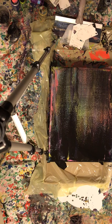Right now my leg has a wound and I just had surgery, so I'm kind of just muddling around in the paint.